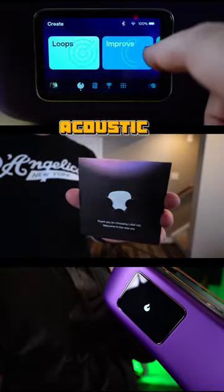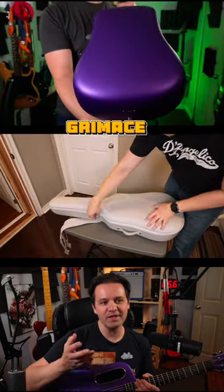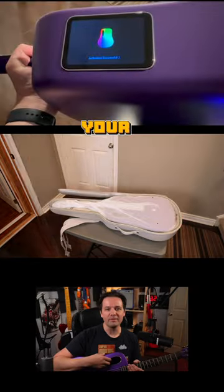You've got a pretty good sounding acoustic guitar made out of carbon fiber. In this case, it's in Barney or Grimace Purple Edition. Depending on your age, that might make sense.